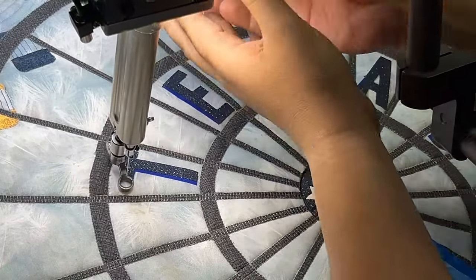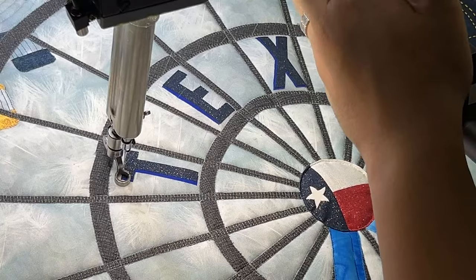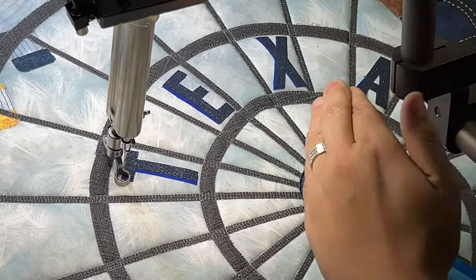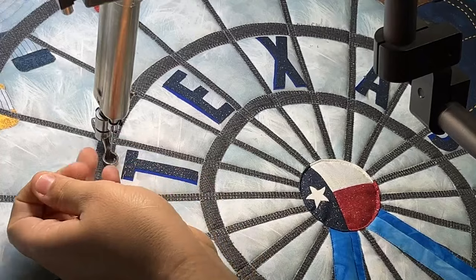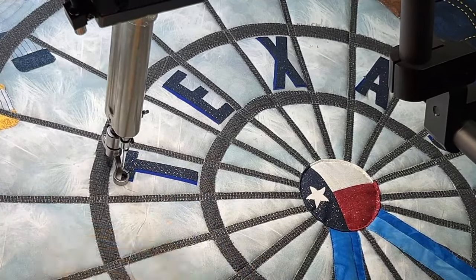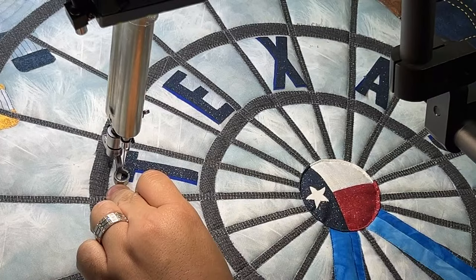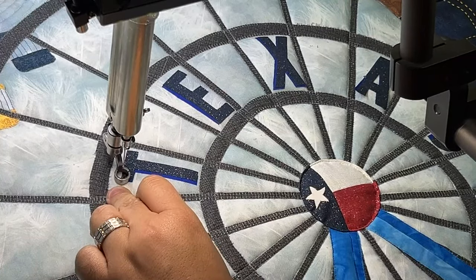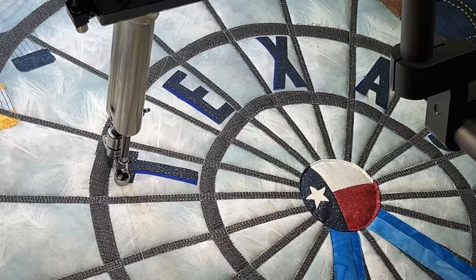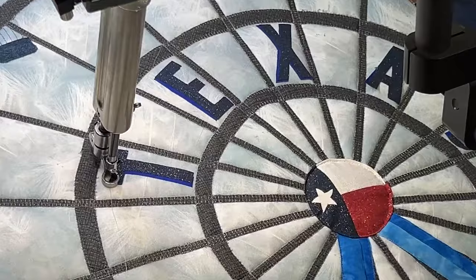We're going to start with a single stitch to pull up our bobbin thread. I'll zoom in on the camera in just a second so you can get a closer view. We're going to tie off — I'm doing about six or seven tie-offs here to really lock it down — and then I'll start with the needle in the down position. That's always the best way when you're doing your free motion quilting: always good to have it in that down position.